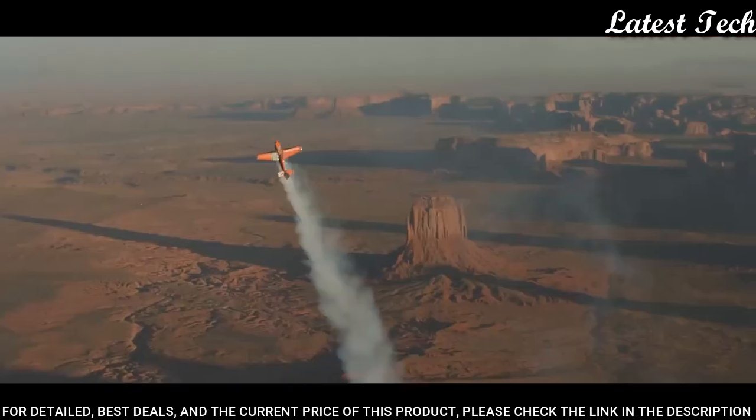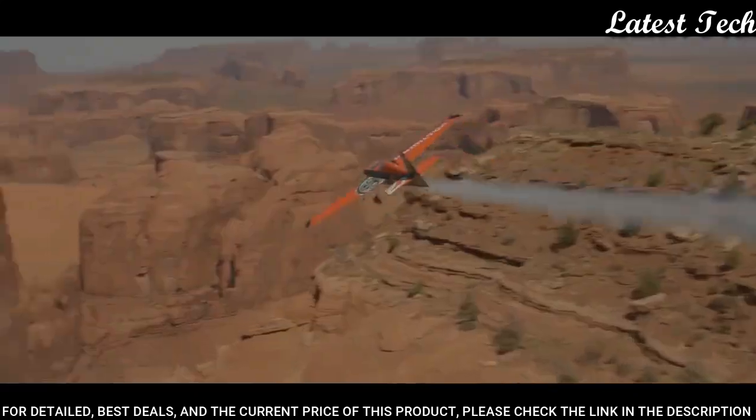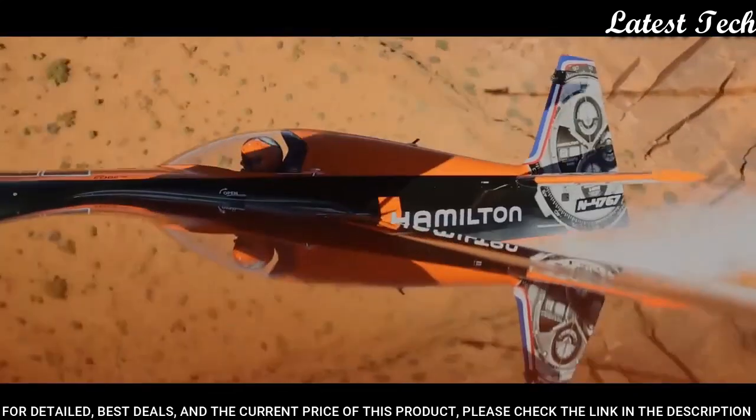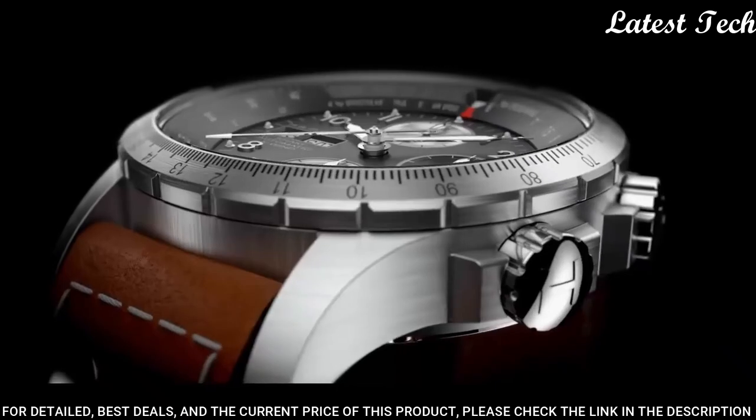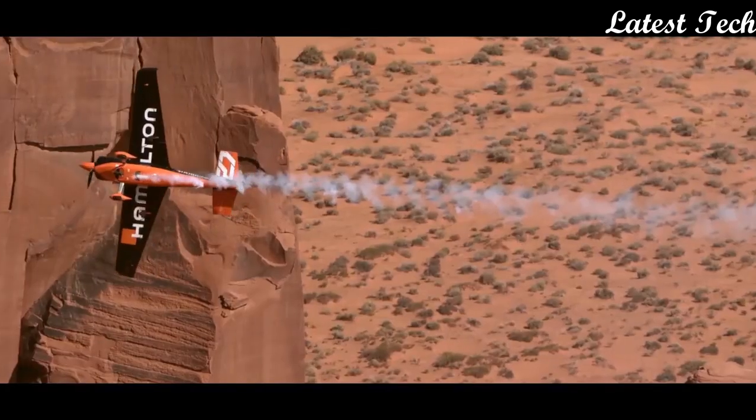Water resistant at 100 meters. Functions: chronograph, date, day, hour, minute, second. Pilot watch style. Swiss made.